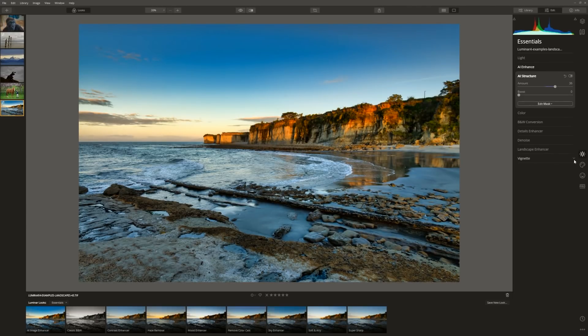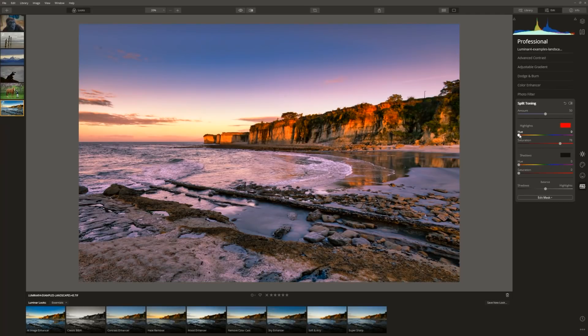From here we can look at the colours. We're going to go into the pro section and look at split toning. In the highlights we're going to put a nice warm reddish-orange colour, and in the shadows we're going to put a blue-purple just to balance it out. Let's bring up that saturation and now enhance the colour to where we want it. Before and after — an edit in under a minute.